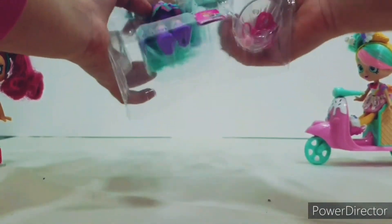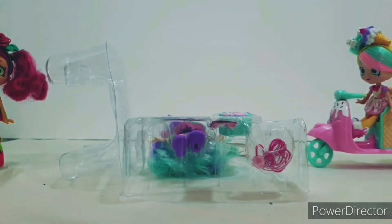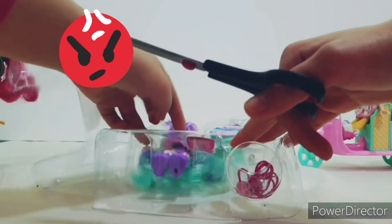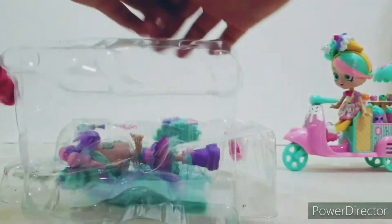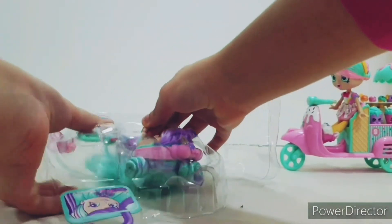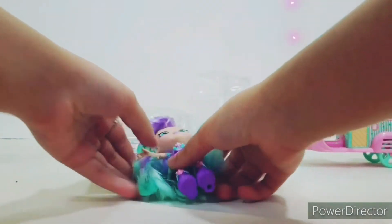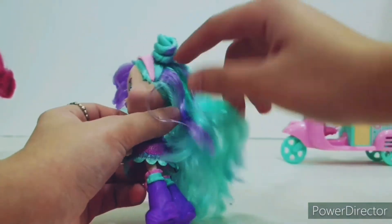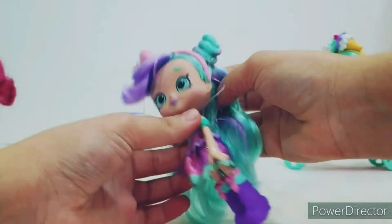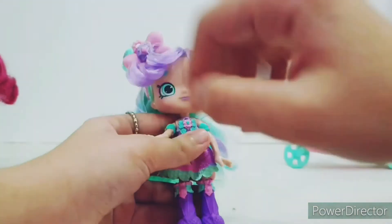She is so adorable! Okay, we're not done yet. All right, here is Babamint — she is adorable! She has this beautiful long mint hair and you can see some purple strips. She has two buns in her hair, super duper adorable.